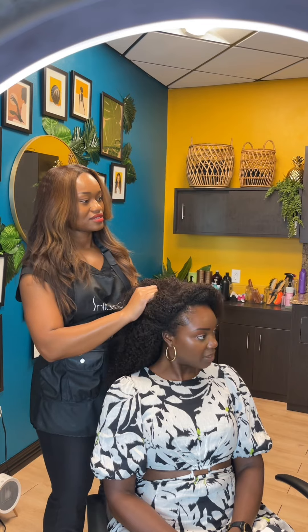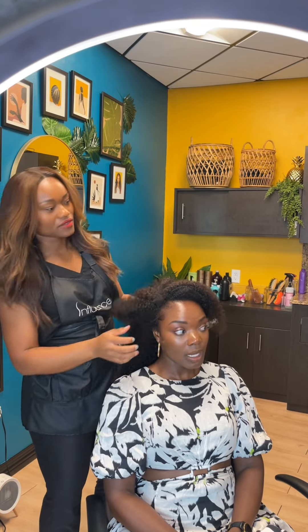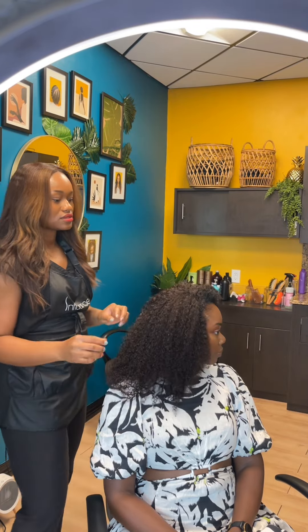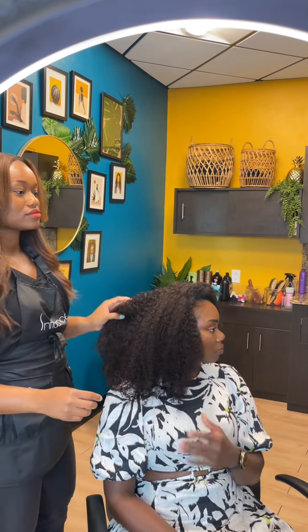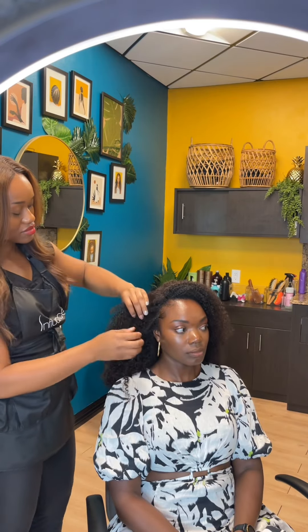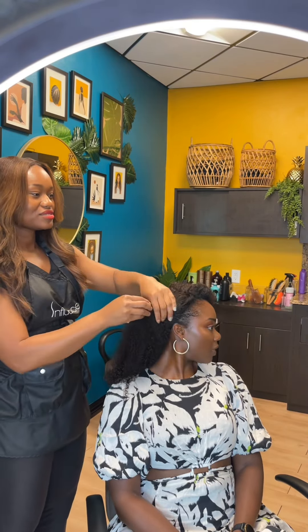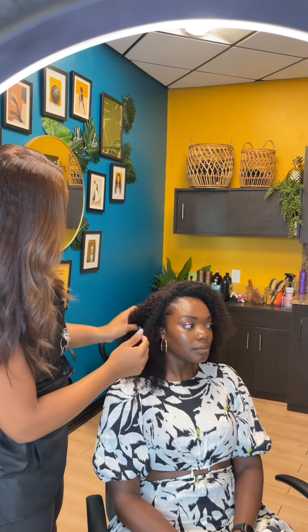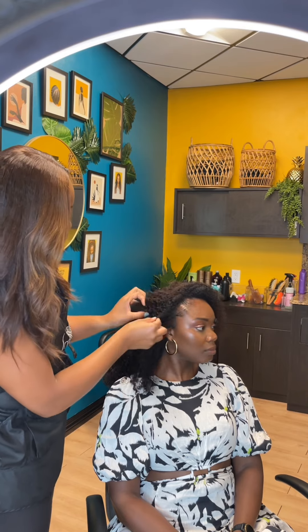If you want a flatter look you may need more leave out so it sits a little bit away from your hairline, or you can use a hair texture that's a little looser or straighter so it's a bit flatter — but then you run the risk of not being able to blend it as easily.